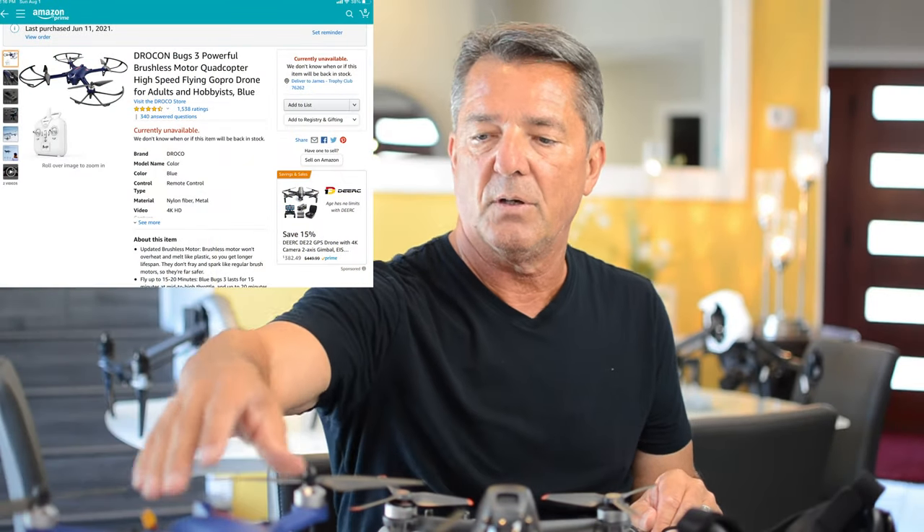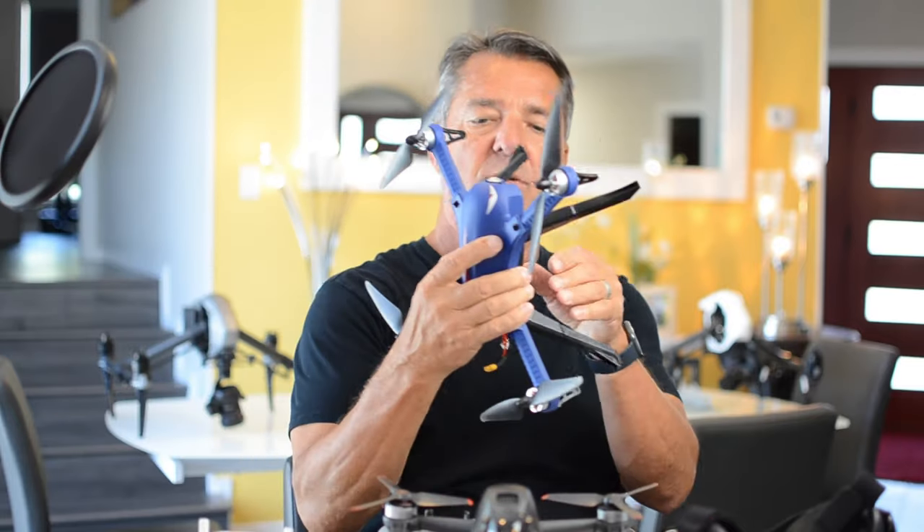I've seen the price vary a lot over the years, all the way from $120 down to under $50 on Amazon.